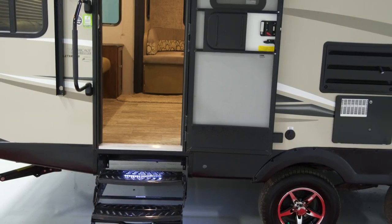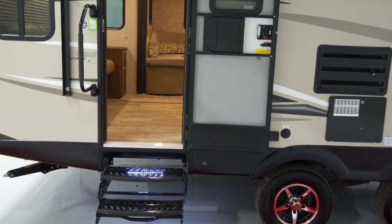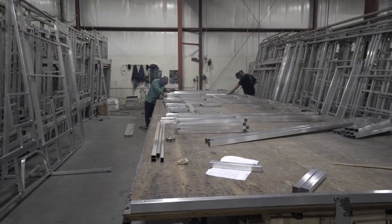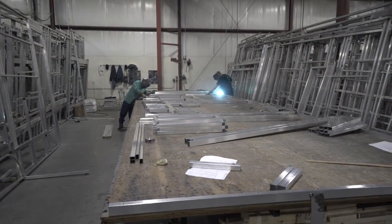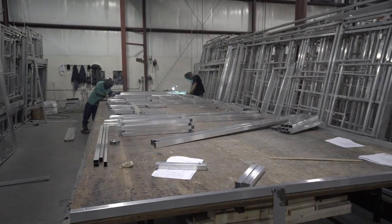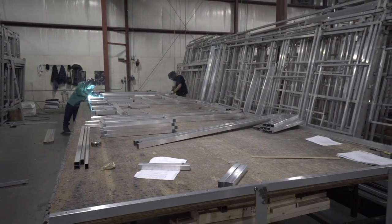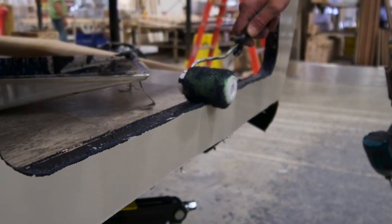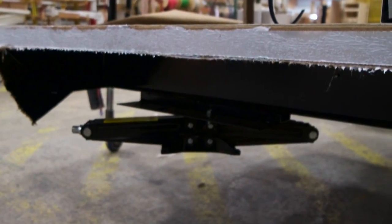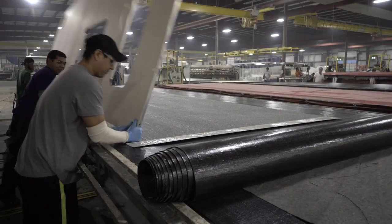Let's start with the exterior of the coach. The extra step is standard at Freedom Express. Our production process on our exterior walls uses precisely welded jigs for full welds on our aluminum cage construction. To ensure all of this is not compromised by the elements of the weather, we use a full anti-wicking seal on all sidewall openings for fully sealed, vacuum bonded walls. All walls are vacuum bonded for true bonding, not just a quick run through on a pinch roller.